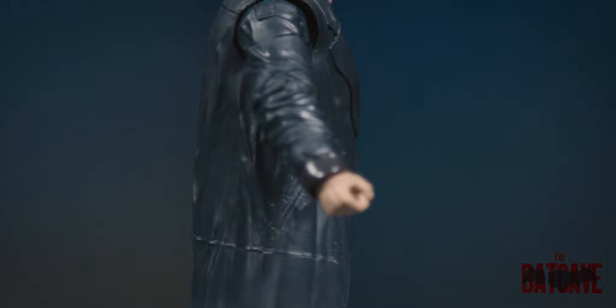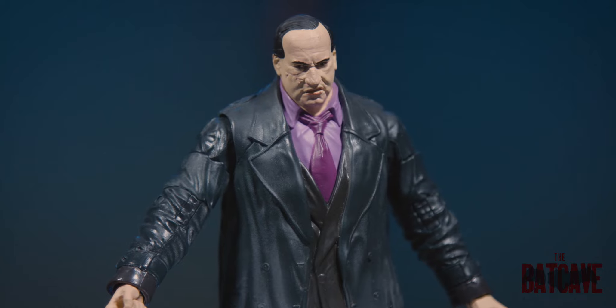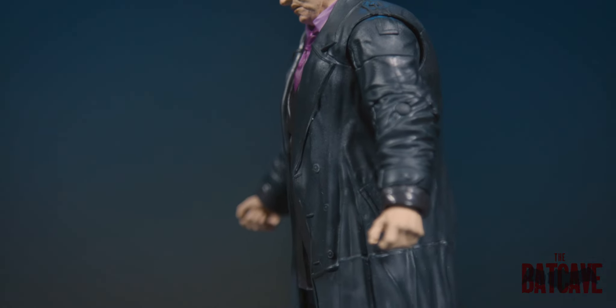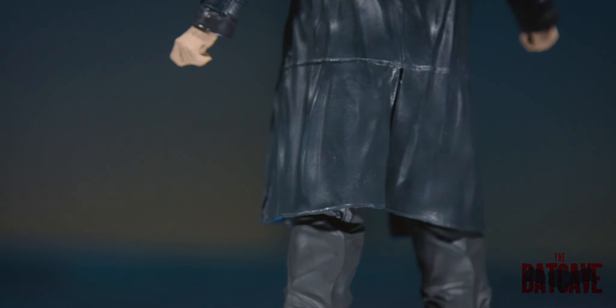Here is the Penguin figure. The articulation on these is very, very stiff and it's the same with most of the multiverse figures. It's very, very stiff, which I actually prefer. There's nothing worse than trying to pose a figure, putting it in a position and its arm is just flopping down or its leg doesn't hold its weight. You don't get that with these. They're very, very sturdy, very strong. They're weighty. This one in particular feels solid. There's a lot of weight to Colin Farrell's Penguin.